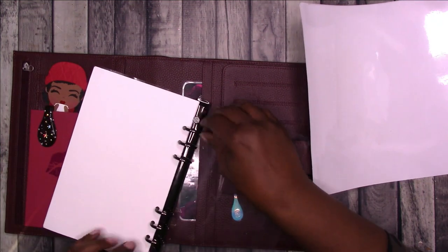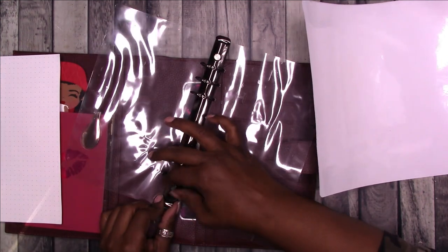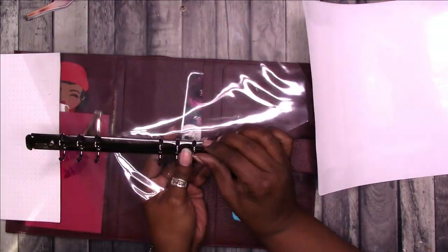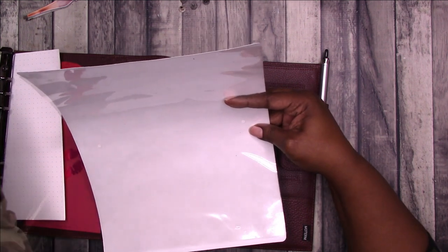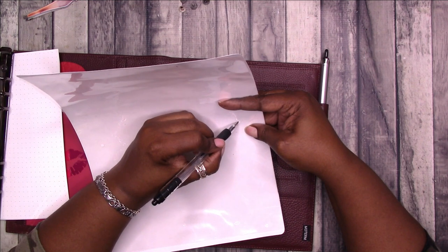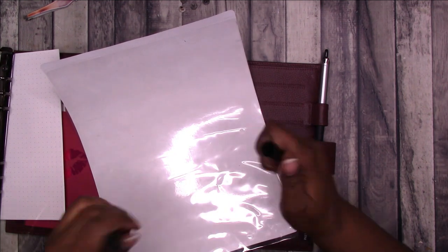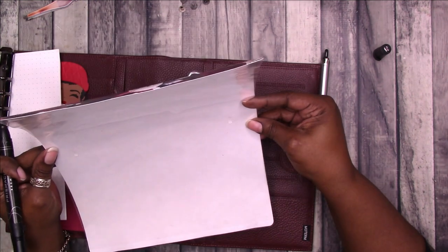I'm going to take this piece out, remove the paper, and undo the existing mechanism — I might need a screwdriver. I'll use the old piece as a guide to punch the holes, center it, and try to mark it. The pen and pencil won't mark it, so I'll use the marker and make sure everything is lined up.